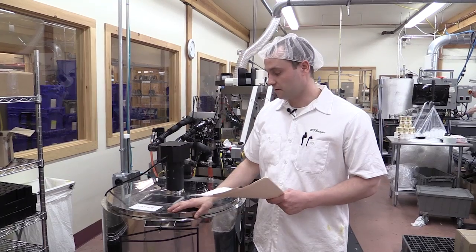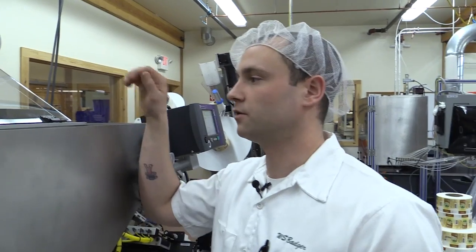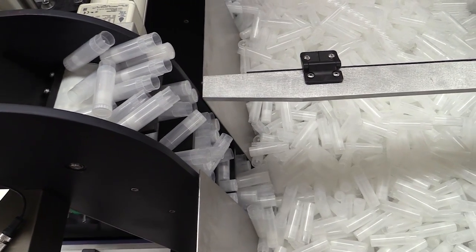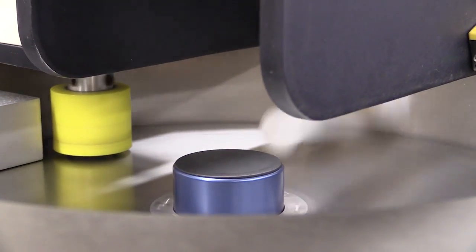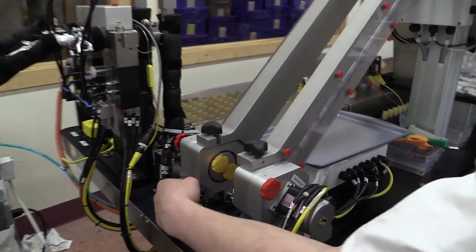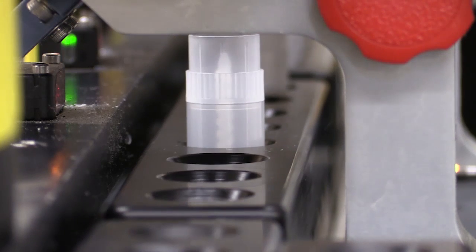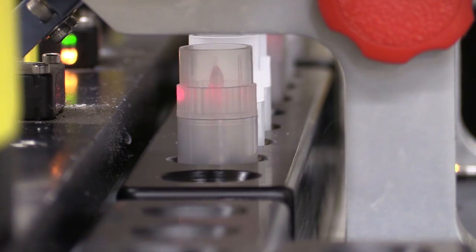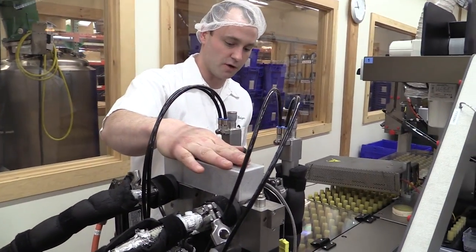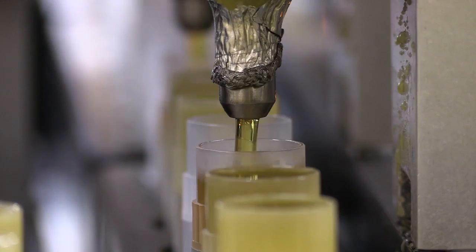All the ingredients are melted in the vat and now I can show you how the machine works. This is the hopper that has our empty tubes in it. They are lifted up here, then spun around and down this chute. These sensors will sense which direction the tube is facing and correctly put them into the fixtures. The melted product has been sucked up through these tubes, and through the pistons the tubes are filled.